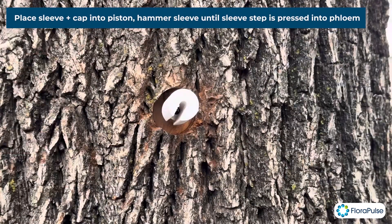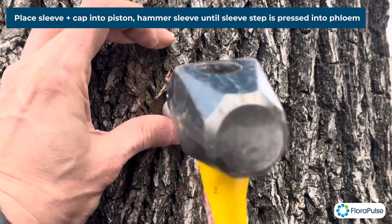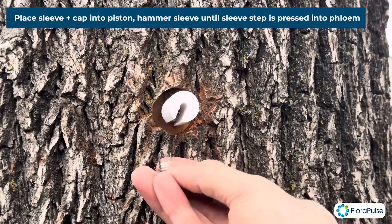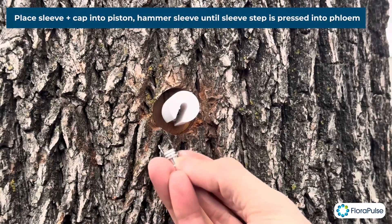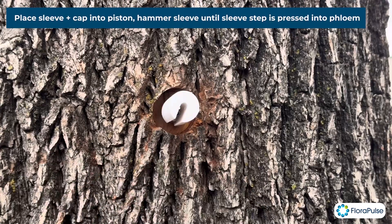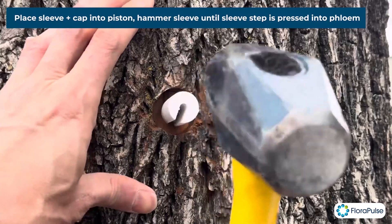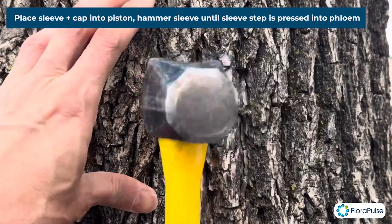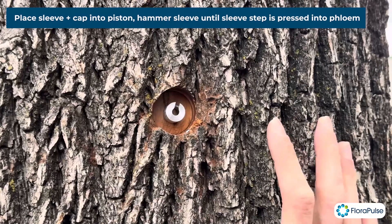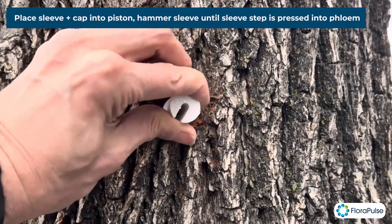Check that it's good, then start hammering. Again, you want to get this step — right here where the nail is — into the phloem just a little bit. That'll give you the right depth. Keep going and check periodically. That looks almost ready, so put the piston on again and hammer a little bit more.